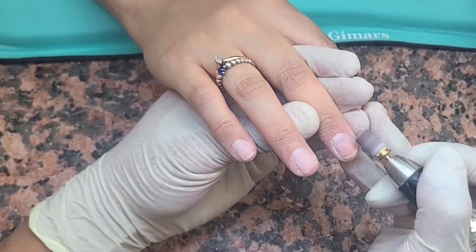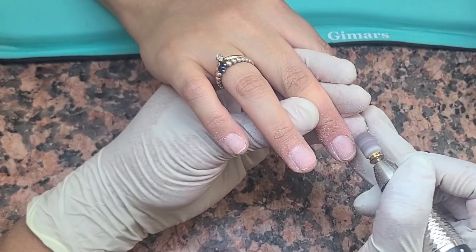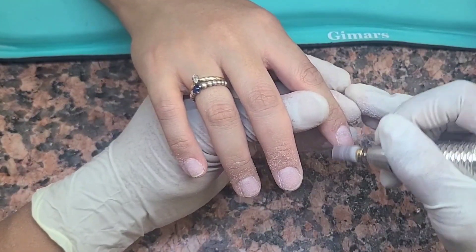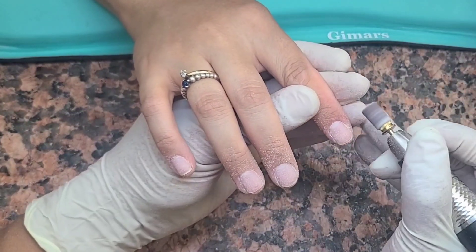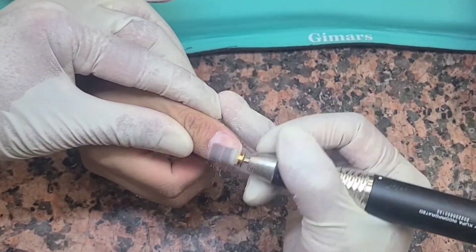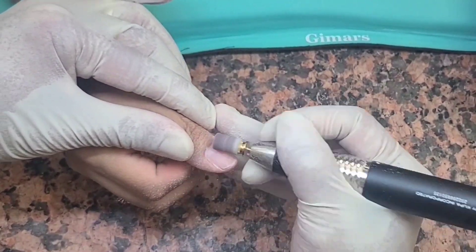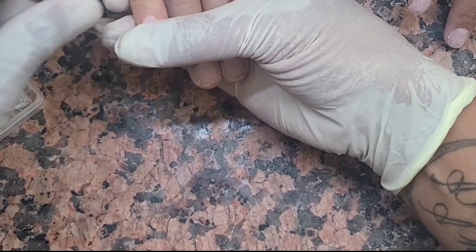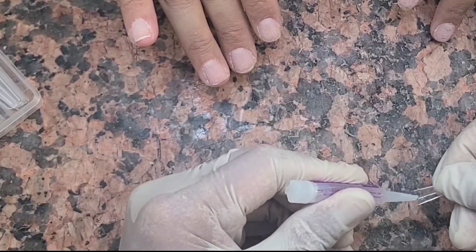So after I clean out the cuticles, when you guys are doing the paper sanding on the natural nails after cutting cuticles, what I usually do is I sand around the cuticle line just to get that roundness. There's something about getting your nails done — the moment you have very nice round cuticles, it just looks amazingly beautiful when you flush it down. So that's what I did. And make sure you guys are being gentle.